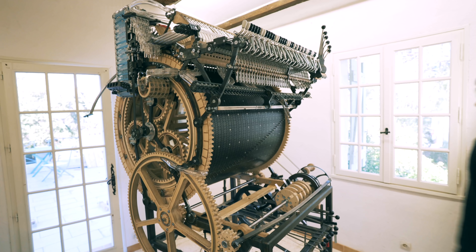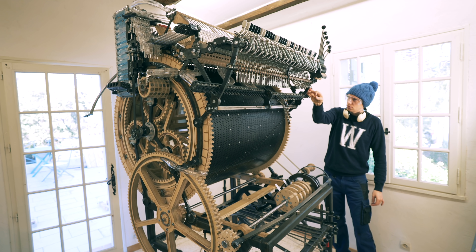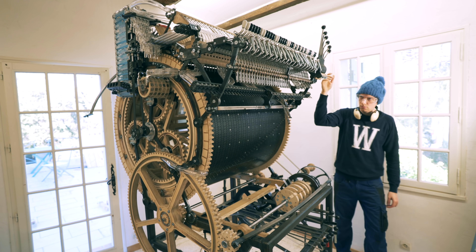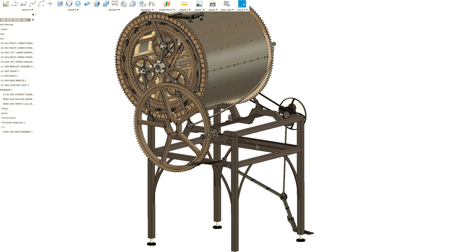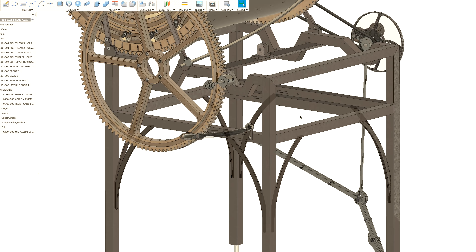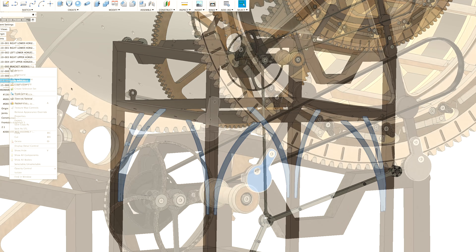When designing the Marble Machine X I always hoped that I wouldn't need any diagonal bracing. But the more parts I assembled the more obvious it became — the machine is swaying way too much side to side, and that compromises the accuracy of the marble drops. I designed the concept in CAD and sent it on to Marius who made a serious version. We made diagonals in the base.